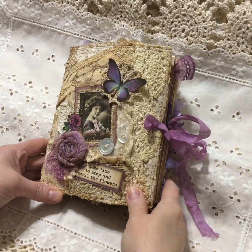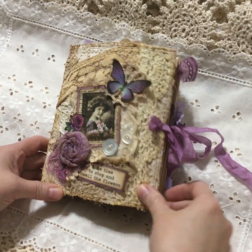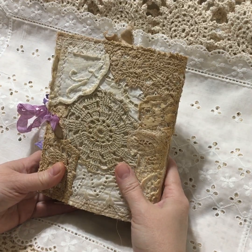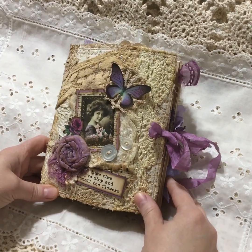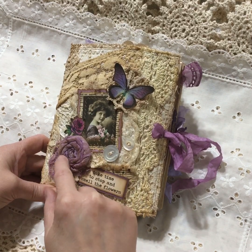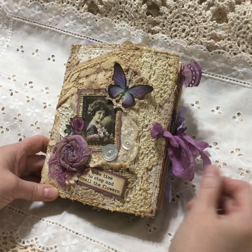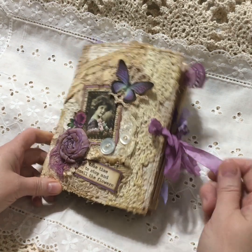Hi junk journal friends, I hope you're having a wonderful Saturday. I'm here to show you the flip through of my shabby vintage purple junk journal. The cover I did fabric collage that I learned by watching Chrissy Crosser on YouTube - she does a lot of this, makes her journals with a lot of shabby vintage doilies. I made this rolled rose out of dyed fabric. I dyed almost everything I used in the journal with acrylic paint and hot water in different shades of purple and it really came out nice.